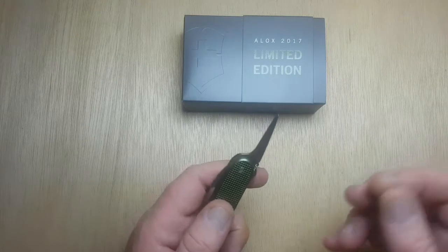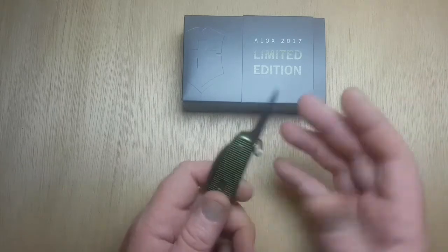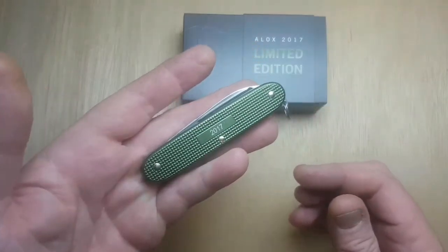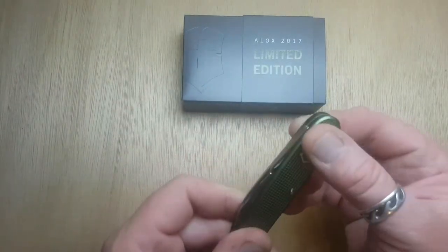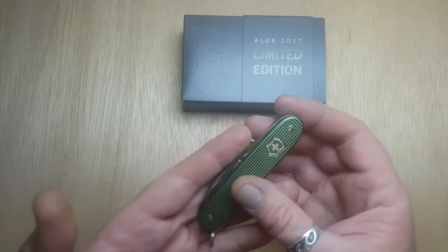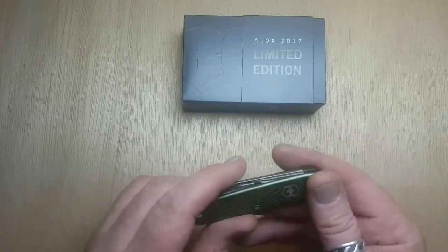I want to do a bunch of survival stuff and use all these knives to the fullest. I used this thing this afternoon to put together this light box and pre-drill some holes. 2017 limited edition ALOX Pioneer — I'm probably going to have to get myself the classic and the cadet now just to make sure I've got the whole lot, because I love this colour and I love the feel of the ALOX.